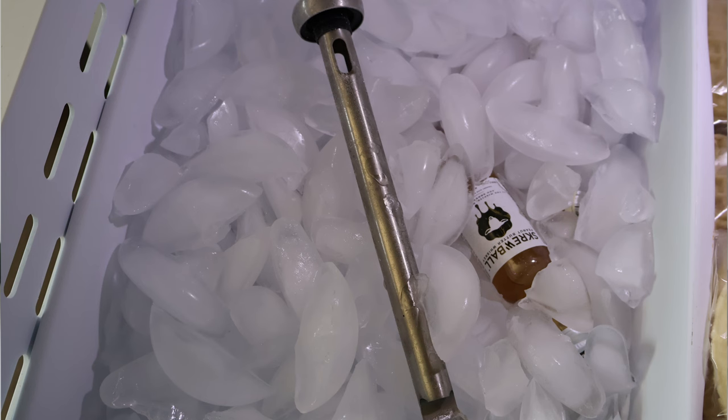Next up we have these stainless steel beer chillers. This was probably the most disappointing of them all. You just stick this in the freezer for about 45 minutes, it says — I just left mine in the freezer for a couple days. It even has a little beer opener at the bottom, and you just pop it right into your beer bottle.